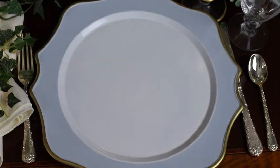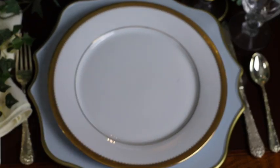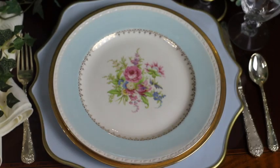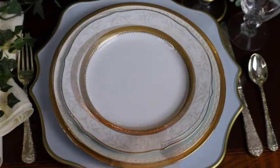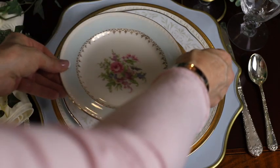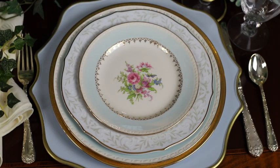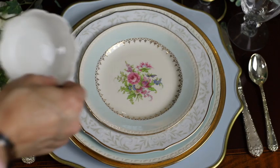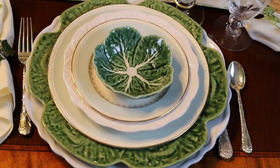For this tablescape, I started with a blue charger rimmed in gold. Then I added my gold-rimmed china and topped it off with the dinner plate from September Vintage. Then I placed on a salad plate with gold detail, topped it off with the matching salad plate from September Vintage, and added just a tiny, dainty white bowl on top. Isn't this a lovely table setting?